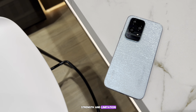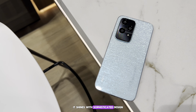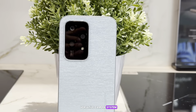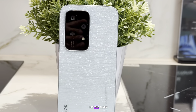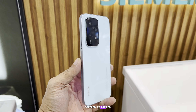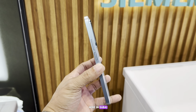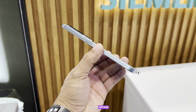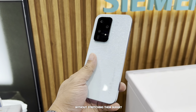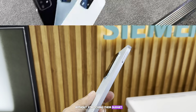In essence, the Honor 200 Light strikes a balance between strengths and limitations. It shines with its sophisticated design, crystal-clear display, and versatile camera system, yet it doesn't quite hit the mark with performance upgrades and software polish. Offered at 949 dirhams here in Dubai, it stands as a viable option for those who seek exceptional camera quality and lasting battery performance without stretching their budget.